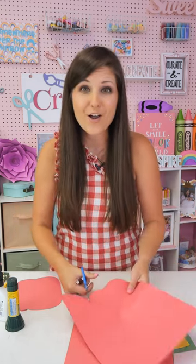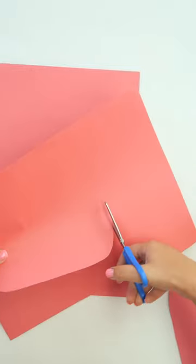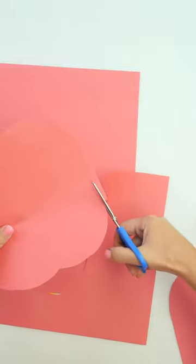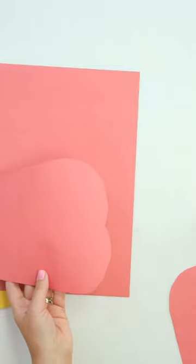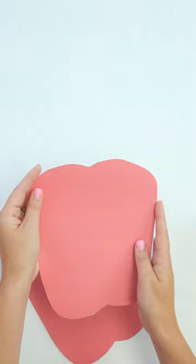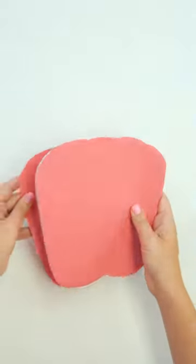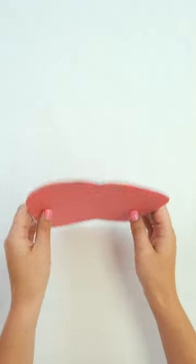What we also need for our notebook is white paper on the inside. You can use white construction paper, notebook paper, or regular white printer paper — it doesn't have to be fancy. Whatever you've got at home or in the classroom will work. Take whatever you decide to use as your filler paper and trace the apple shape onto it, then cut out those white sheets so that our inside paper matches up with our front and back cover. We've made a nice little sandwich: back cover, inside sheets, and front cover. You can choose how many pages you want to put in.